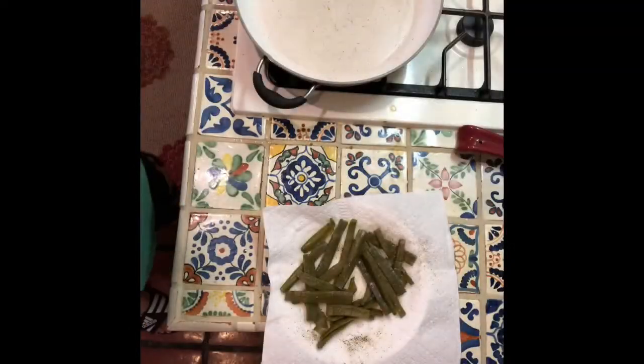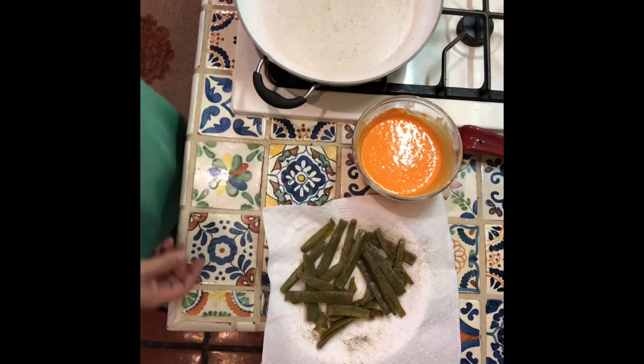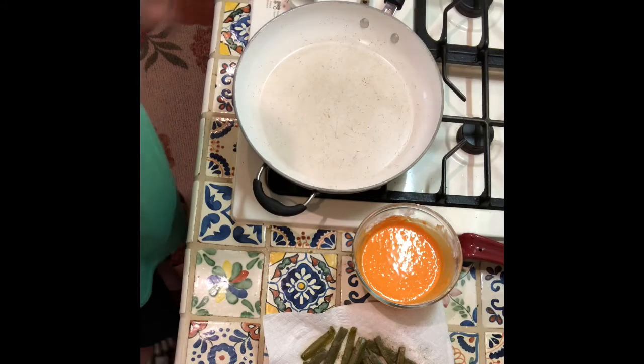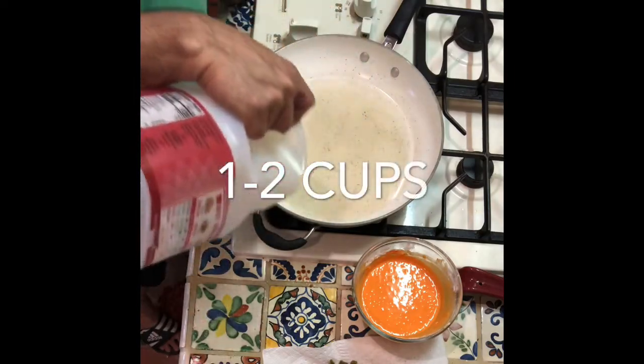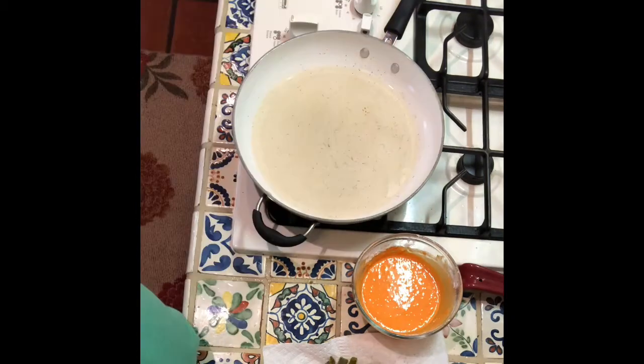Welcome back — it's been about half an hour. Next, we're going to heat up some oil. We're probably going to add about a cup of oil, just depends on how big your pan is.